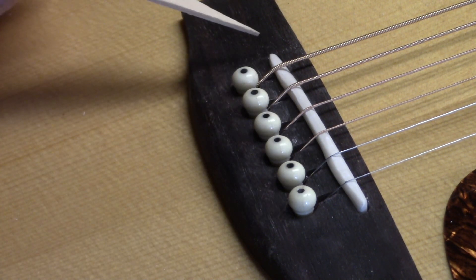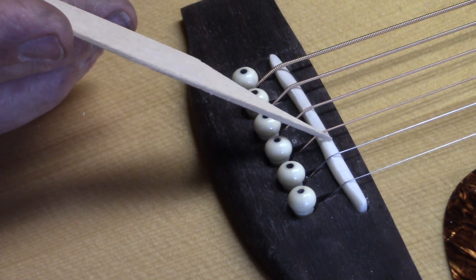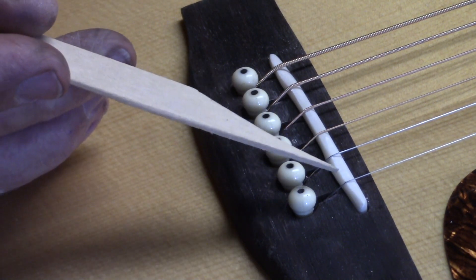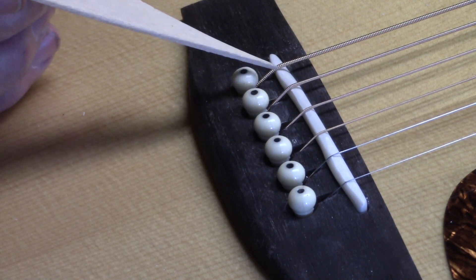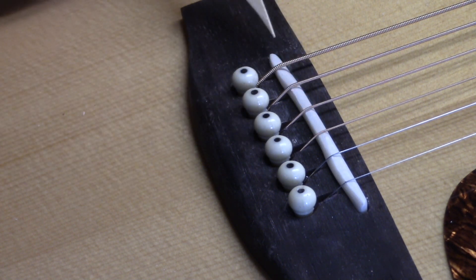The bridge saddle, although compensated, cantilevers — and this is very unusual — it cantilevers back towards the bridge pins. So the first string, the second string, the fifth string, and the sixth string all go beyond the confines of the original bridge slot.